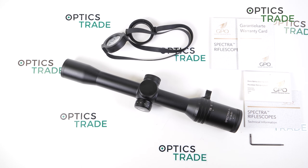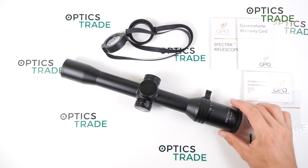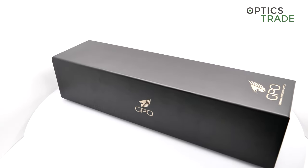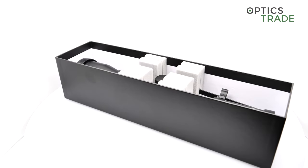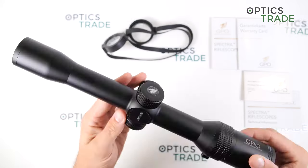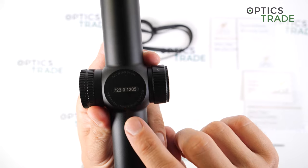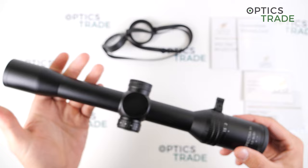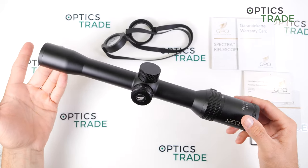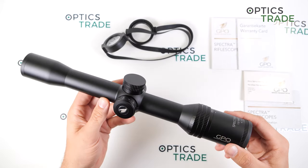As for where the scope is made, it is not specified by GPO, but I do think it is made in Asia, as many well-known European companies also do. The only thing you can see is that they are designed in Germany by German Precision. The warranty on this riflescope is 10 years, and on the electronics or illumination it is 2 years.